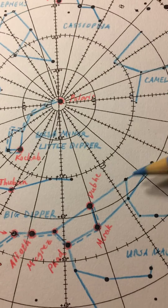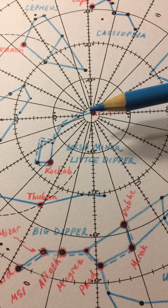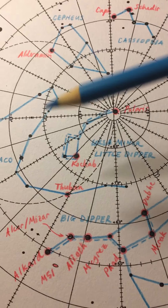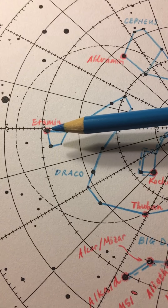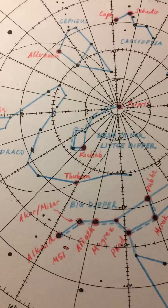If we take our pointer stars up to the north star, Polaris, this is in turn at the handle of the Little Dipper, or Ursa Minor. Also highlight the bright star Kochab, one of the two guardians of the pole that make small circles around Polaris, the north star. In Draco the dragon, please highlight the bright star Eltanin in the diamond-shaped head of the dragon, and then also highlight the star Thuban.